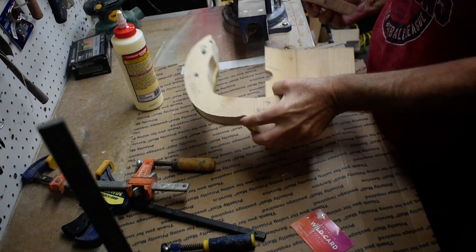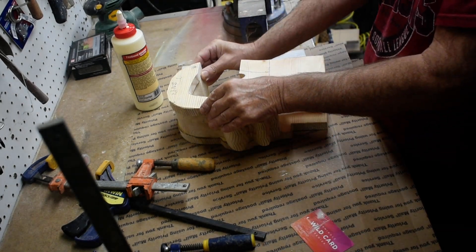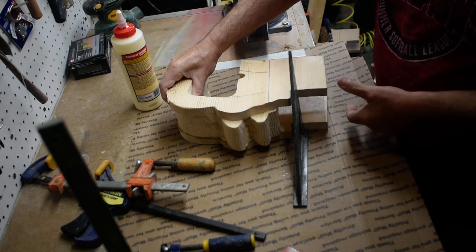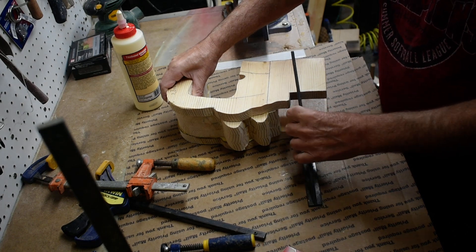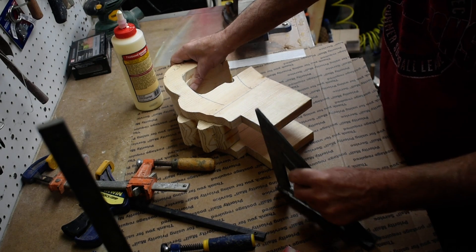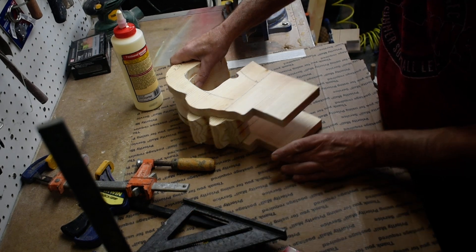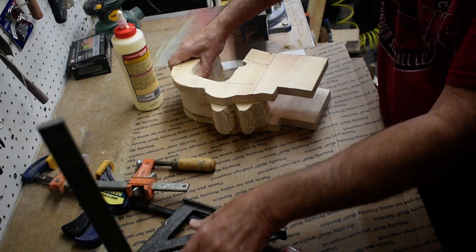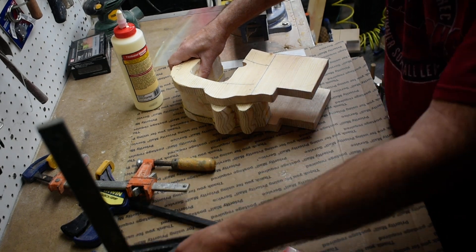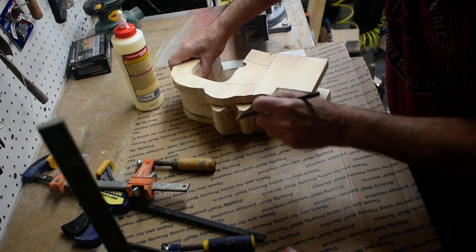We've let this other side set up, so we're going to put this piece on. You want to make sure you get it aligned where you want it — use this square here to get our neck up where we want it. Then we'll mark this here so we have something to align it with.